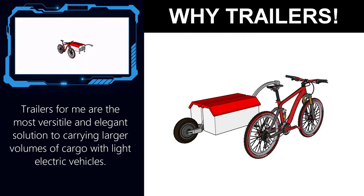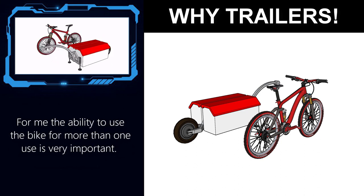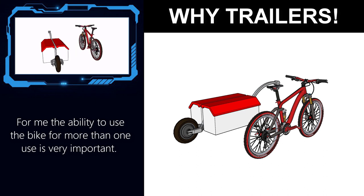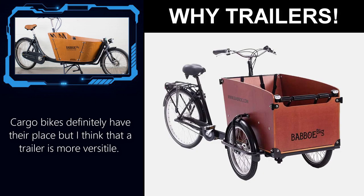I like trailers because once you're done using them you can unhook them and use your vehicle for other purposes. So one second you have a vehicle capable of pulling a heavy weight, and then the next you're back to having your nimble bike. I do like cargo bikes, but it will always be a cargo bike, so to me it's a little bit less versatile than using a trailer.